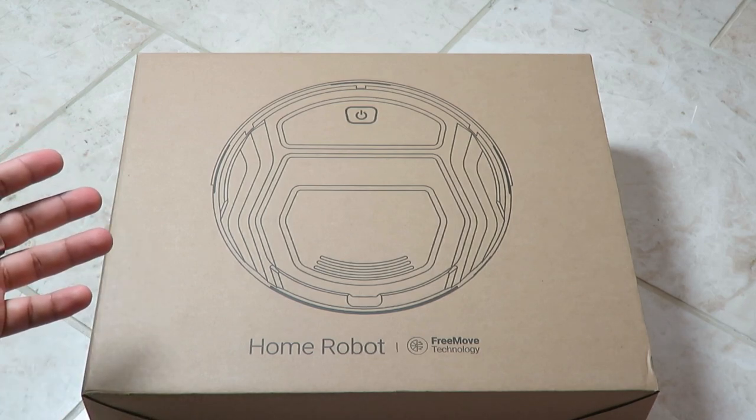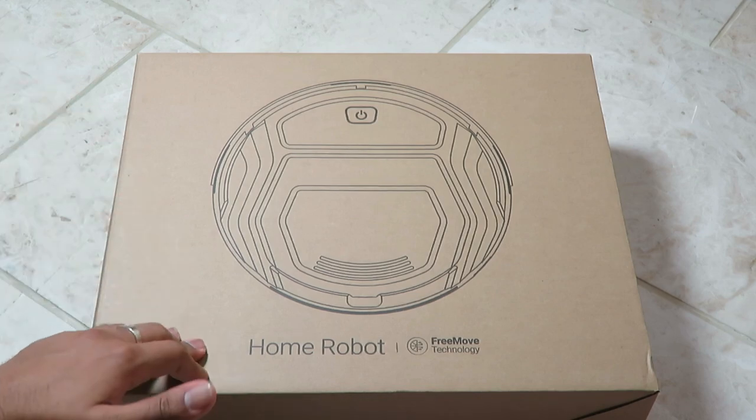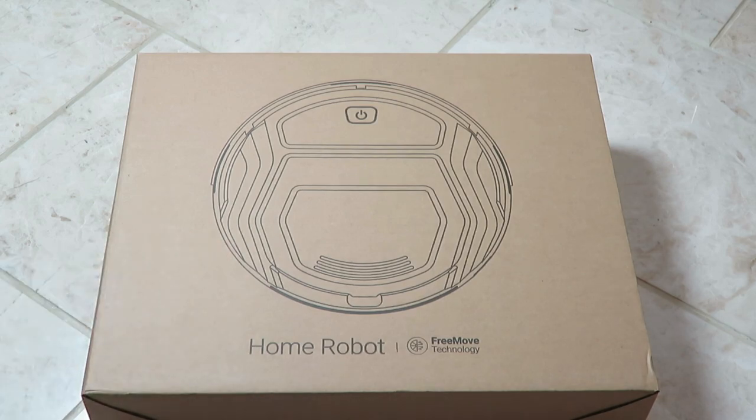It is on offer right now, so if you do have Prime you can also add a voucher on there as well. Do check it out. They also claim to have a long battery life as well.